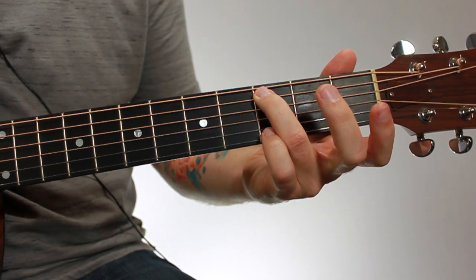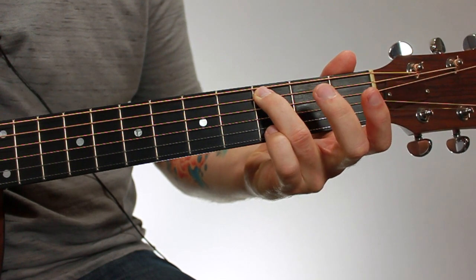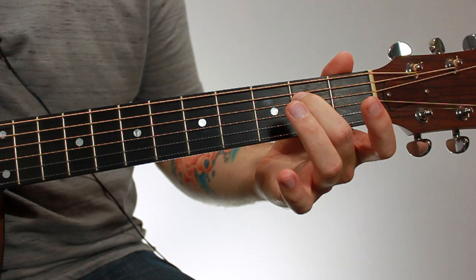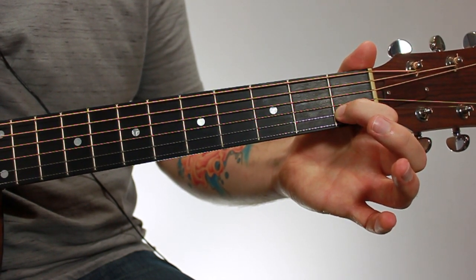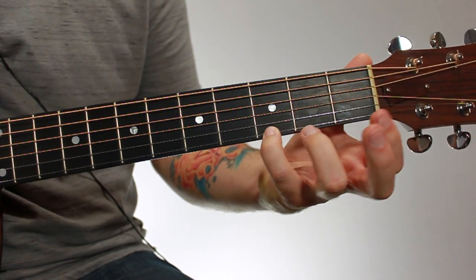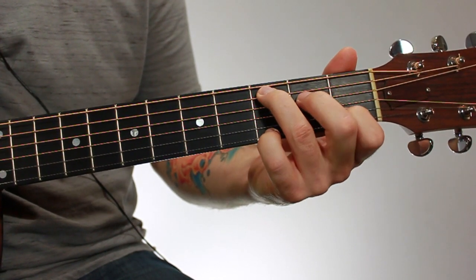You have your third finger on the fifth string, third fret; your second finger on the fourth string, second fret; your first finger on the second string, first fret; and then your fourth finger goes down towards the floor to the first string, third fret.